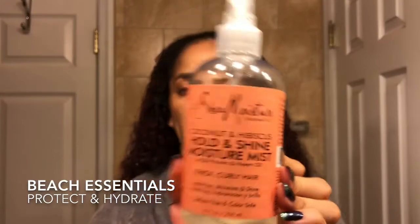I already have used this and I love it. And the last thing is the coconut and hibiscus curl and shine moisture mist with silk protein and neem oil. I have used this already — I bought it before the set and I obviously love it and I'm glad that I have it.